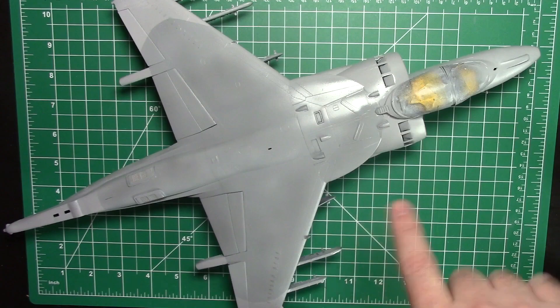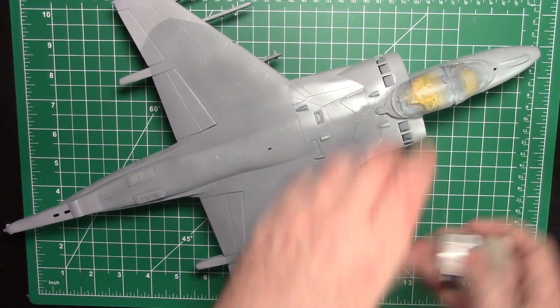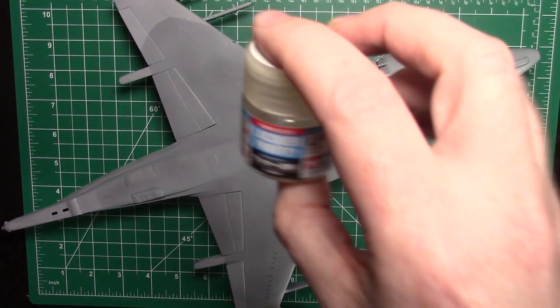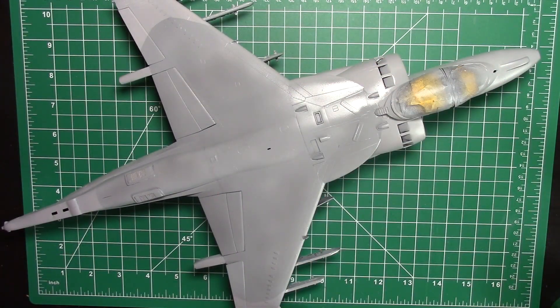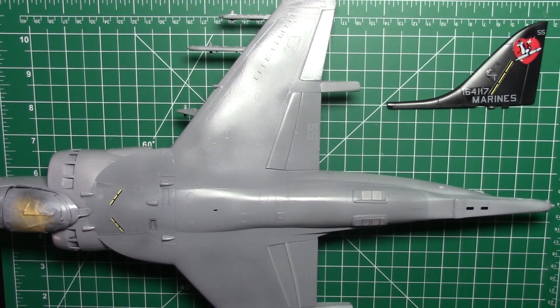I'm going to clear coat the whole thing with LP9, which is a gloss clear coat - firstly to seal in all the paintwork so we don't scratch anything, and secondly to give it a nice smooth surface to get the decals on. I'll leave it the full 24 hours, then hit it with LP9, let it dry a couple of hours, and then we're good to go with the decals. I put the clear coat down and left it for about three hours, then came back to start the decals.